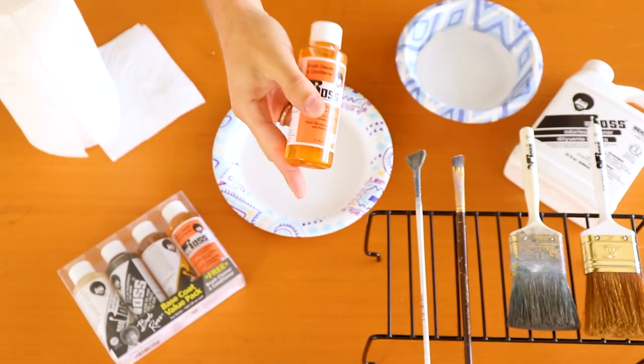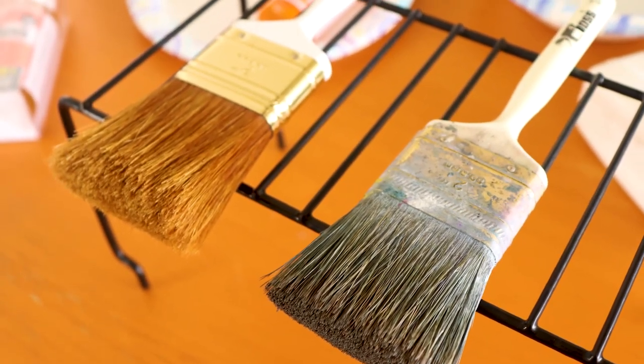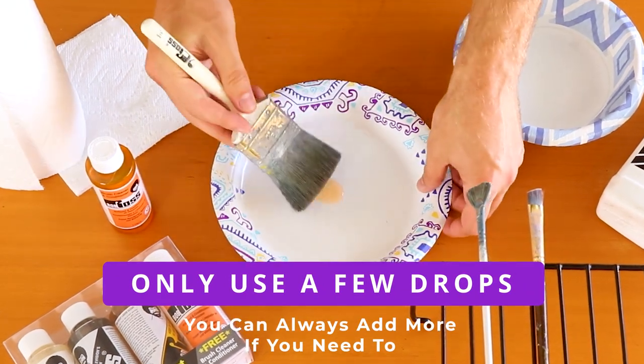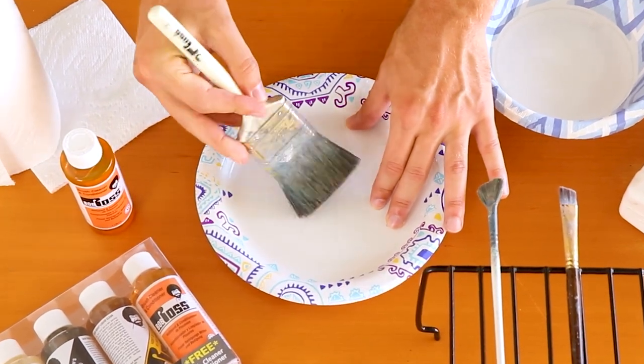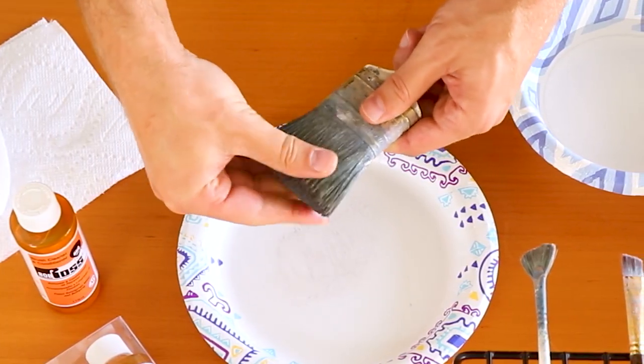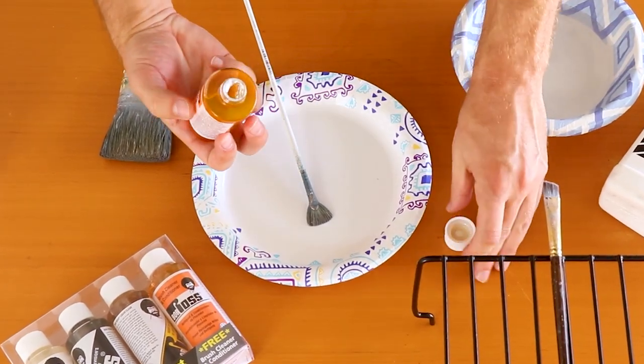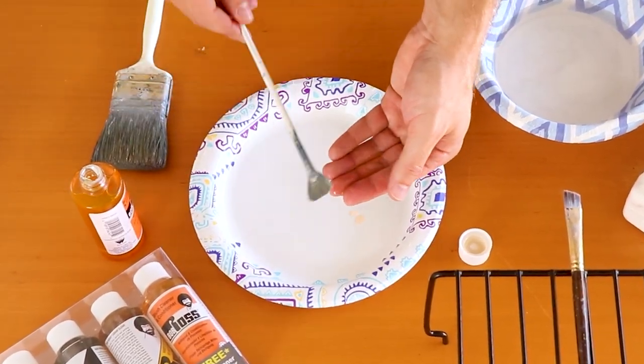Now we're ready to use the Bob Ross brush cleaner and conditioner. Depending on what paintbrushes you used for the day will determine how you use it. If you painted with a one-inch or two-inch brush — the bigger brushes — put a couple of drops on a paper plate and work your paintbrush back and forth until it gets a coating on the bristles, then use your fingers to slightly massage the cleaner into the remainder of the bristles. If you used a smaller paintbrush like a fan brush, script liner, filbert, or anything like that, all you need to do is put a couple of drops on the ends of your fingertips and start working the bristles.